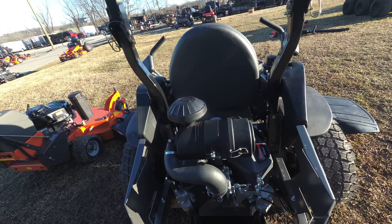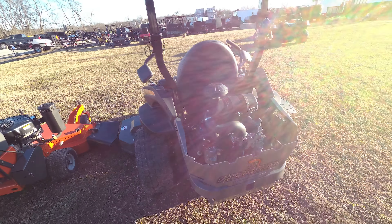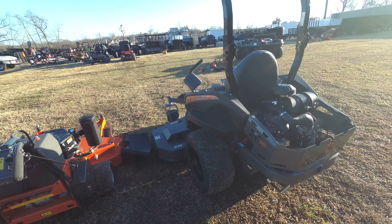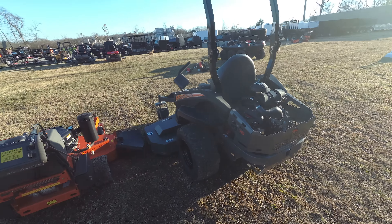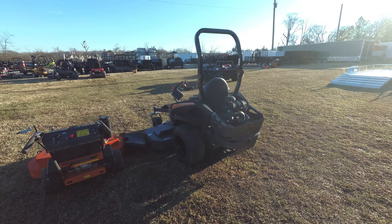This is a 27 horsepower Kawasaki engine. This unit holds nine and a half gallons of gas and has a gas gauge. This unit is full commercial, and the warranty on this unit is two years.